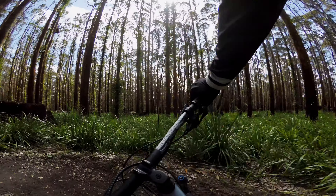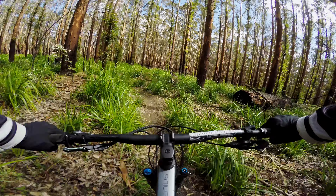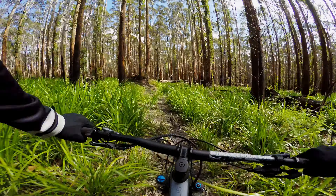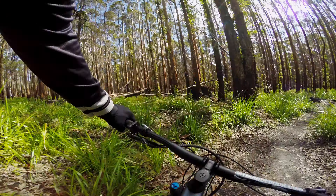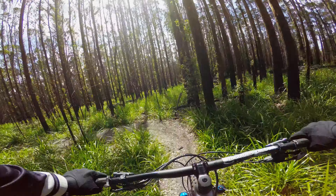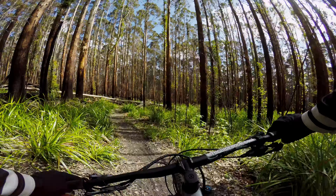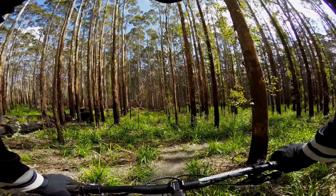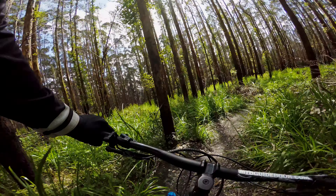All the structures are rollable. We've just done one lap down it - it gets steeper at the end, and some of them are gap jumps, but there are well-used B-lines around the gap jumps. Nice little log over here.